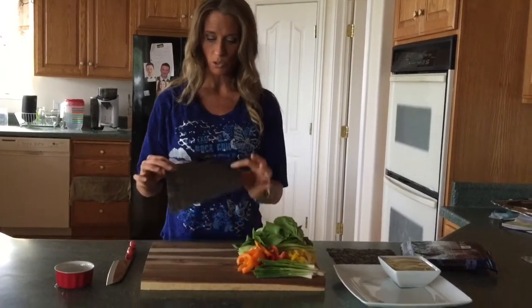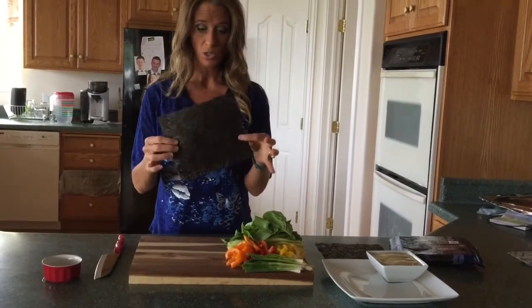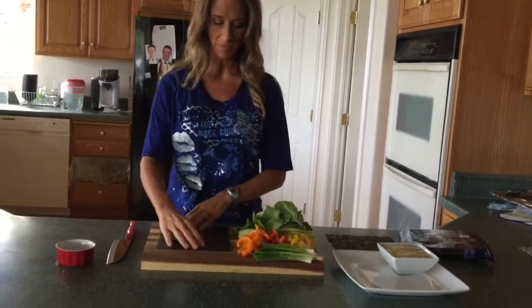So what you do is you put your nori sheet — there's a smooth side and there's a rough side. You want the smooth side on the outside and the rough side inside.